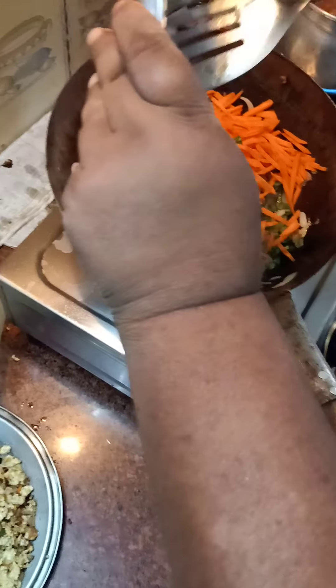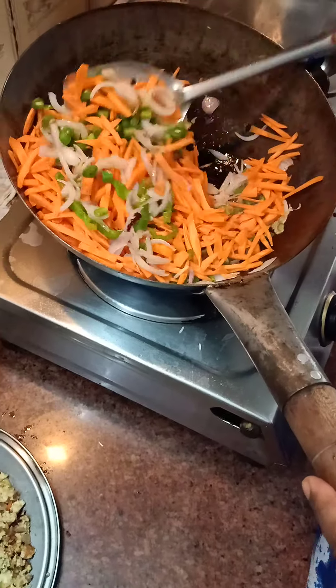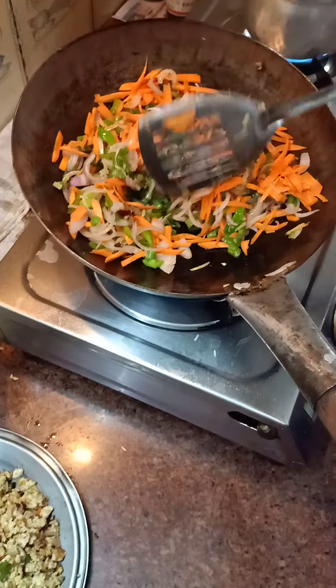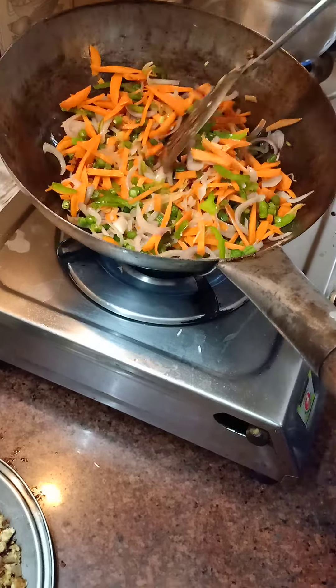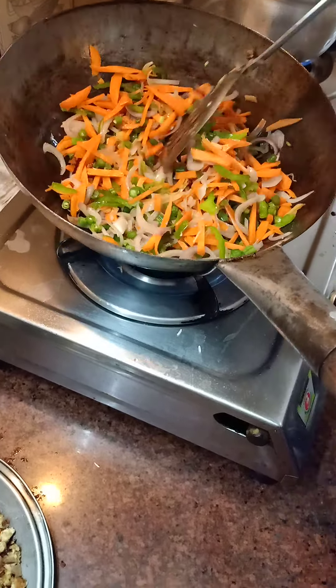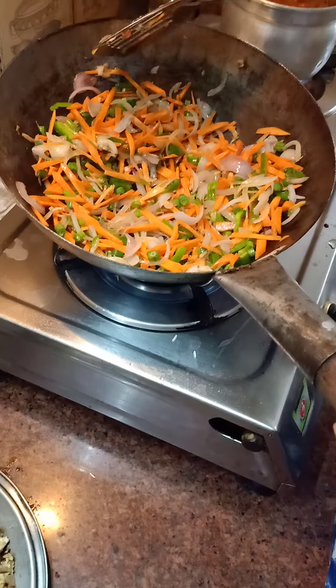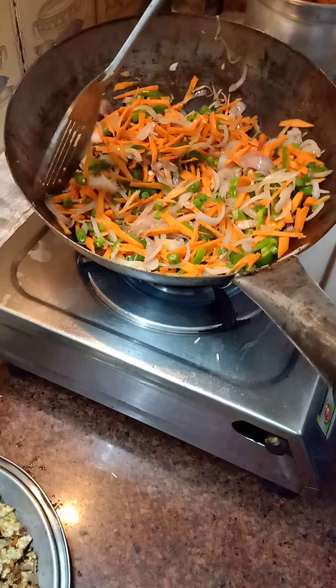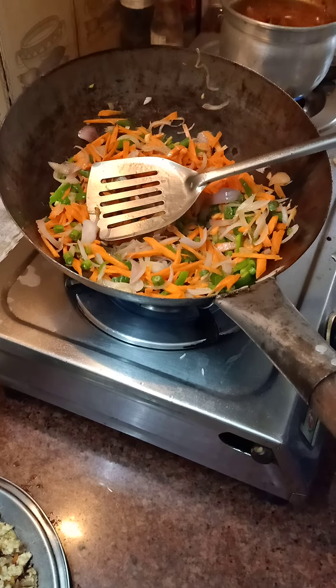Add the carrots, the beans, and whatever proper vegetables you have, and give it a stir. The more vegetables you have, the more colors you have, and the looks are also different.